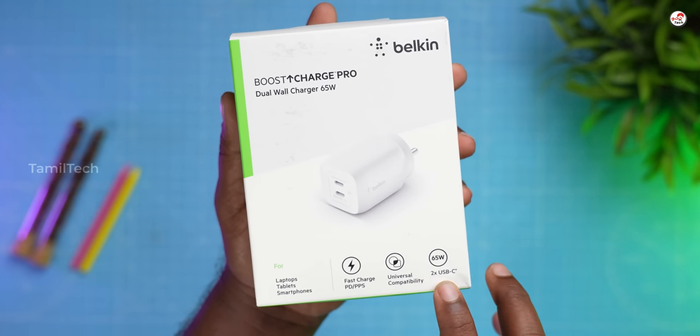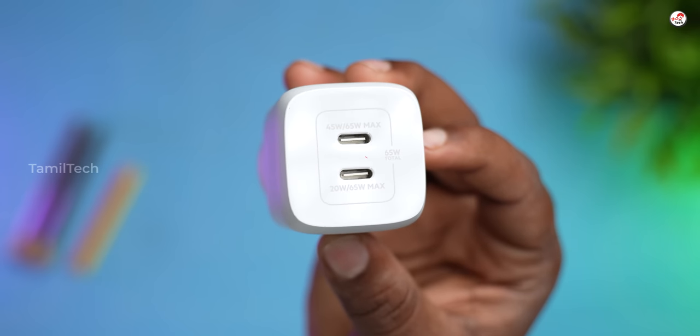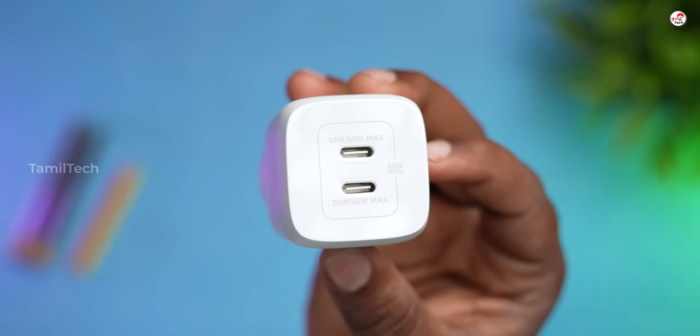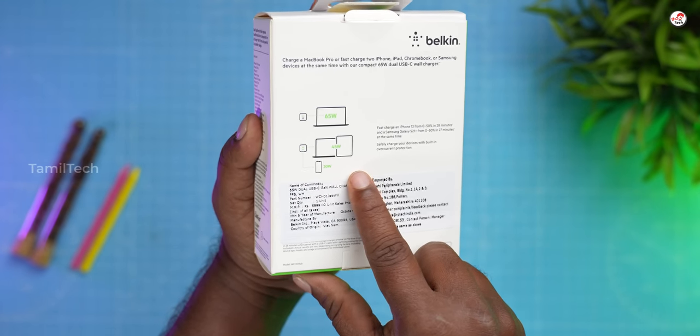You have fast charging with PD and PPS. You have universal compatibility. You have two USB Type-C ports. You have charging support for 65W.